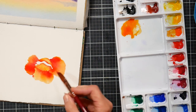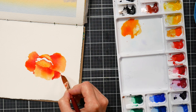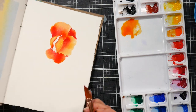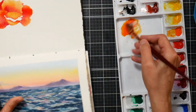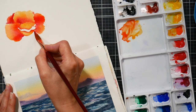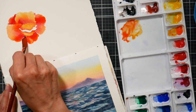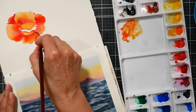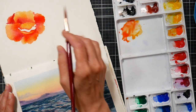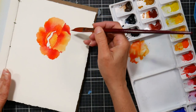One way I build dimension in my florals is by looking for contrast. As I'm tucking petals in behind other petals, I'm making them a little bit darker so they will stand up against the lighter petals in the front. Having lighter colors in the front will make them come forward, and having darker or more muted colors in the back will make them recede. If you want to reshape a petal, you can also go in with that darker color and kind of push a petal edge back.